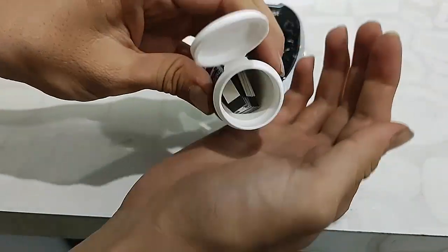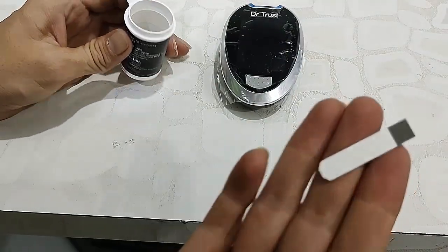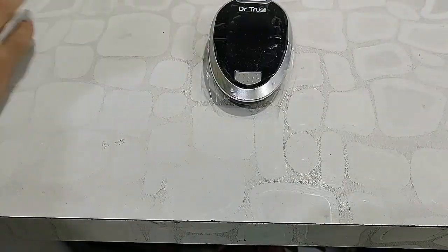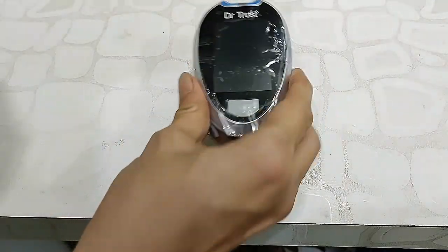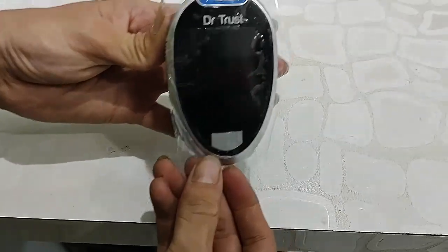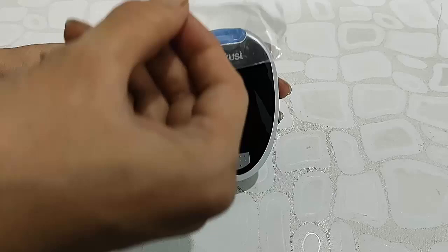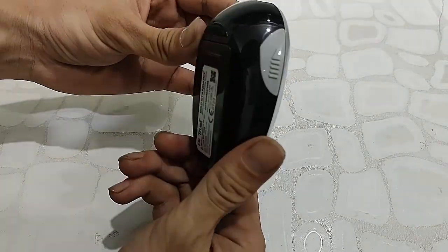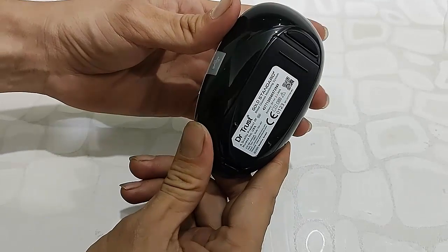These are the main test strips. Now the machine itself — this is the blood glucose monitoring machine from Dr. Trust. The build quality and finishing are good, and it has a big display.